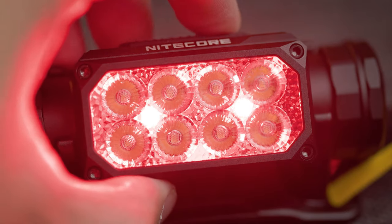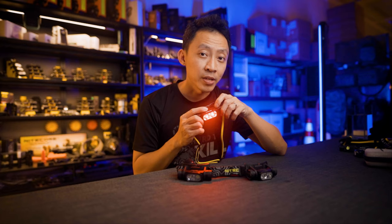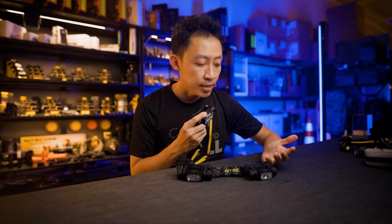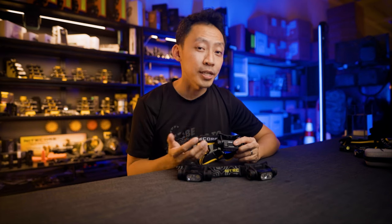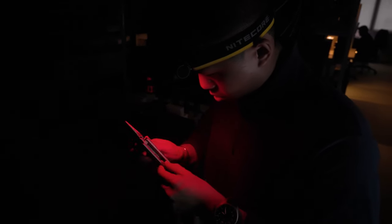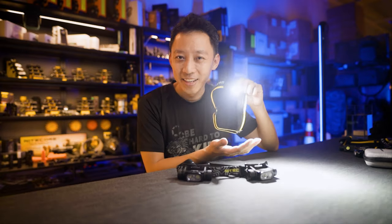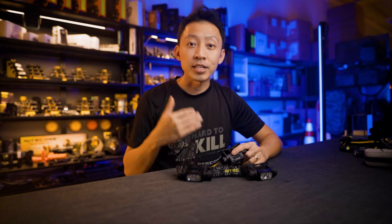Red LEDs are in there as well in high, low, and flashing modes. Red doesn't attract bugs like white light does. If you want to stay discreet, red is the least visible from afar and it preserves your night vision. If you're navigating on moonlight alone, you can pop the red light to check your map or compass — once you're done, pop it back off and your natural night vision won't be affected. Going from moonlit conditions to white light will blind you, and once you turn it off, it takes a while before your eyes can adjust to darkness again.